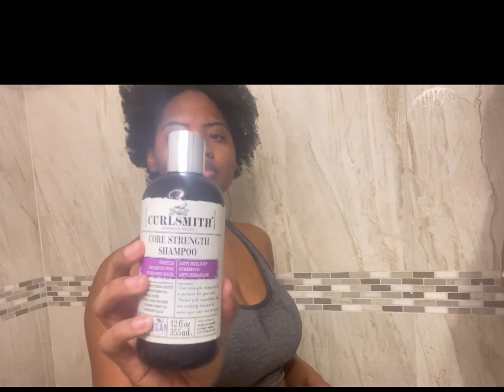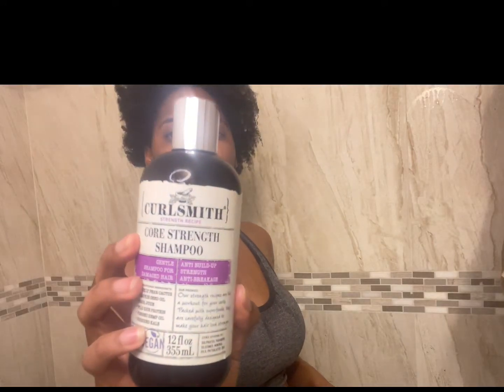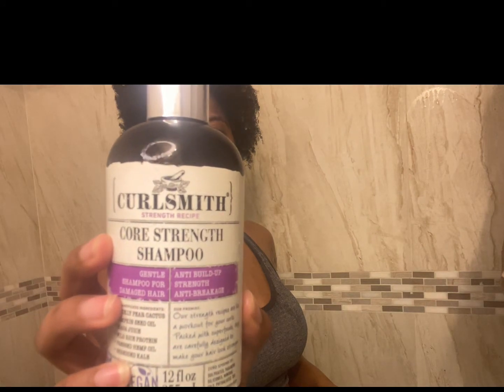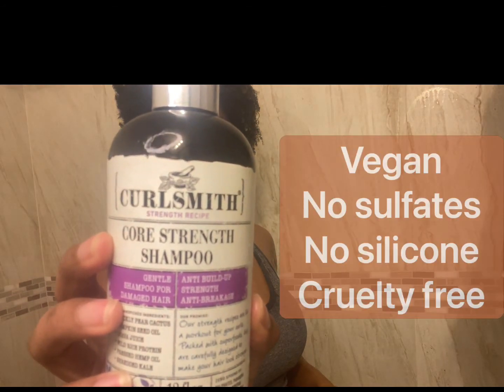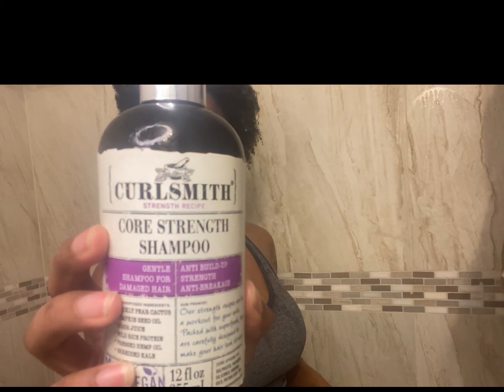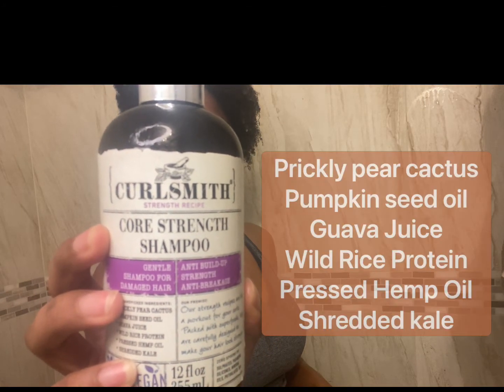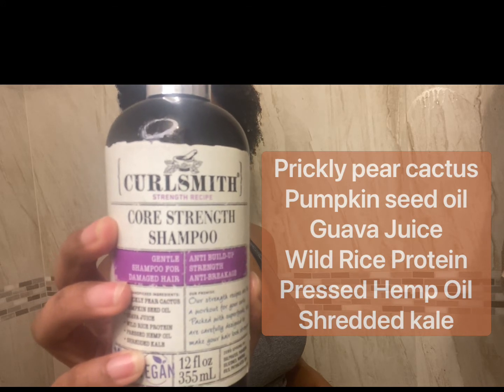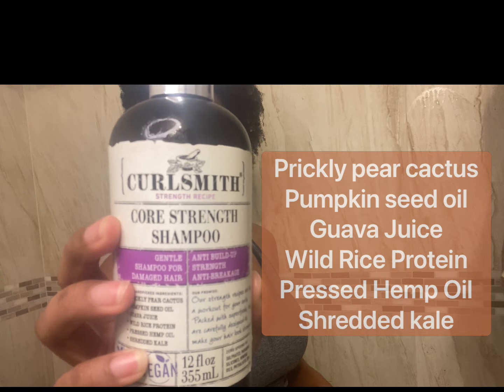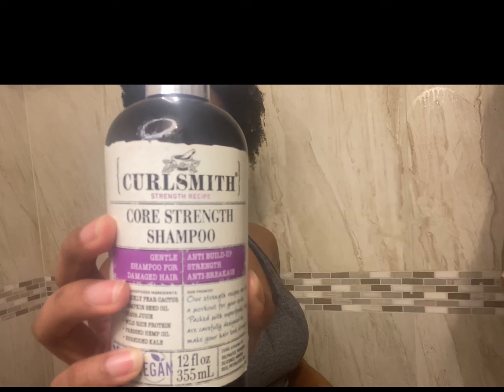So I'm shampooing my hair with the CurlSmith Strength Recipe, and it is vegan with no sulfates, no silicones, and is cruelty free. There are hand-picked ingredients such as prickly pear cactus, pumpkin seed oil, guava juice, wild rice protein, pressed hemp oil, and shredded kale. This shampoo is available at Ulta for $25.